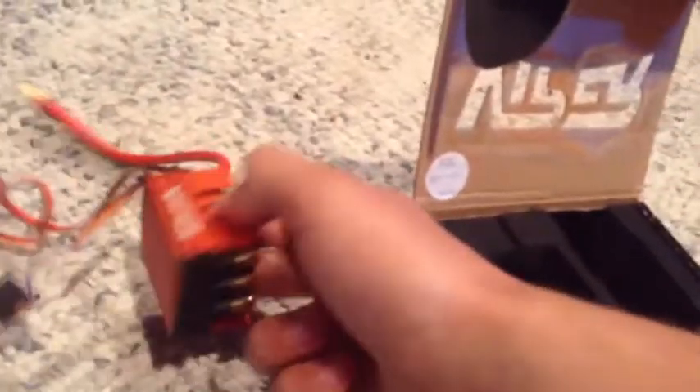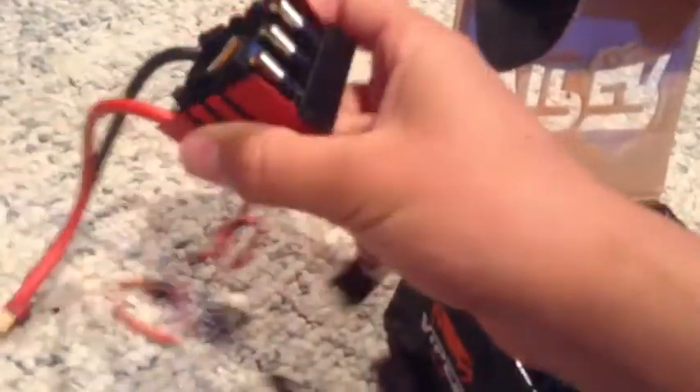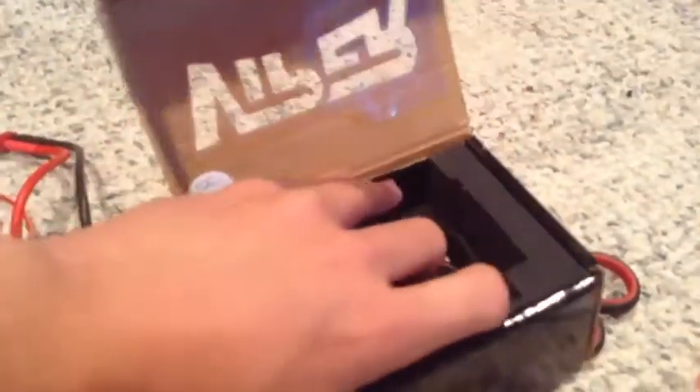It has a nice button for programming and turning it on and off, and that fan is really nice. Overall it looks like a high quality ESC. The only thing I don't like — maybe it's just because it's not broken in yet — but with the SC10 two-wheel drive one I have, it's really loud when you run it. I think it's the fan but I don't know why the fan would be that loud.